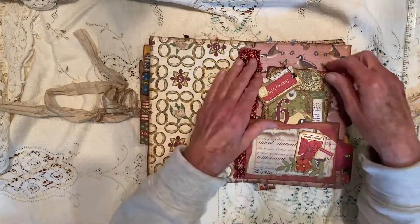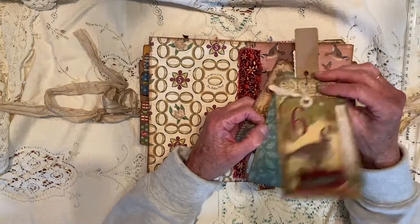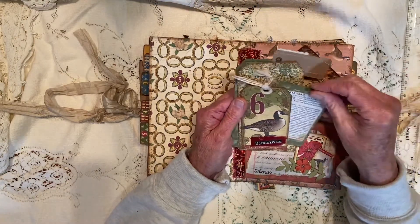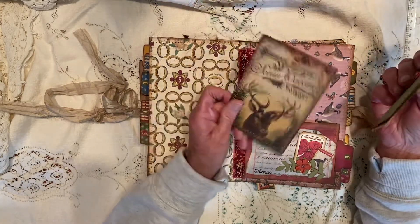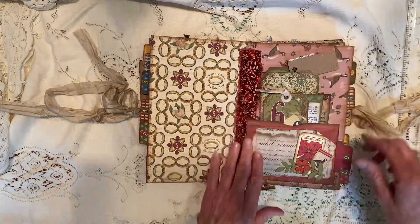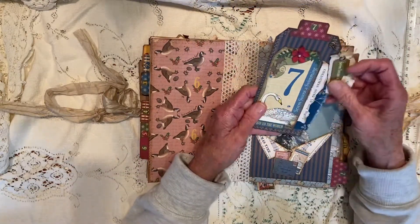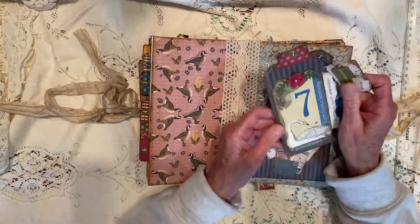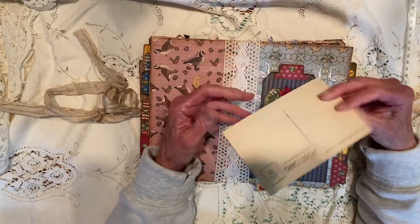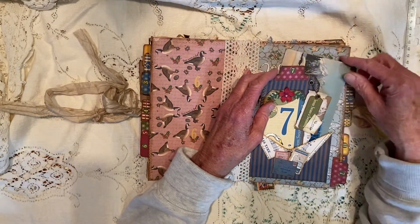More journaling space. This is the sixth day of Christmas. Here's a journal card here, a journal tag, and a tag, and then there's a little journal card right here that slides into this, and then this little journal card here, and a pocket. More journaling space. Seventh day of Christmas. This is a journaling tag here. And then here's a vintage postcard — I think this is probably from the 50s or 60s. It's a snow-capped mountain in a pretty aqua color sky.